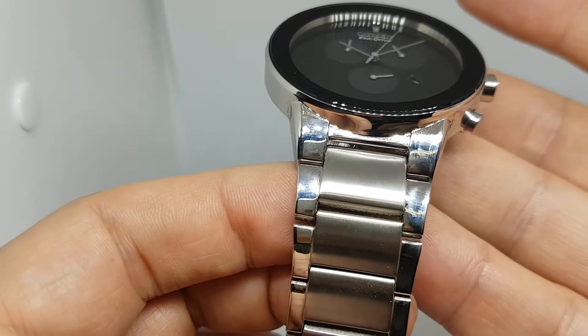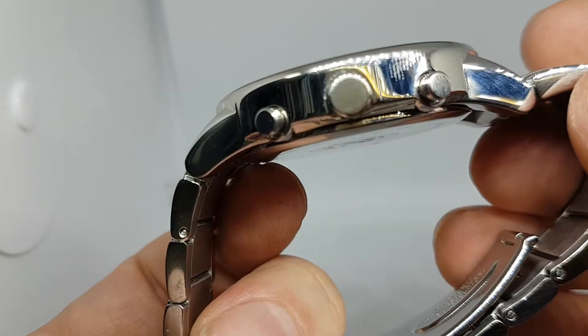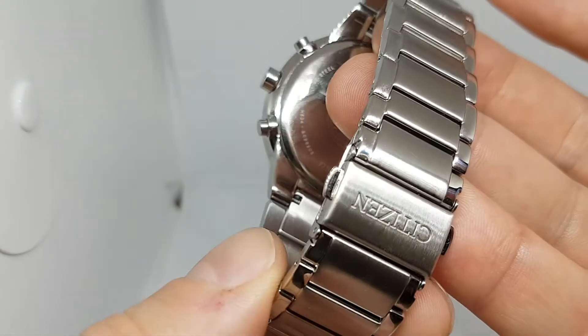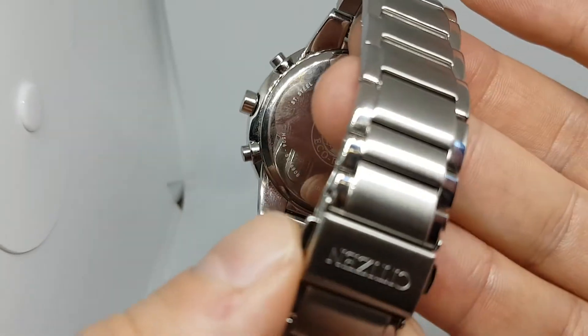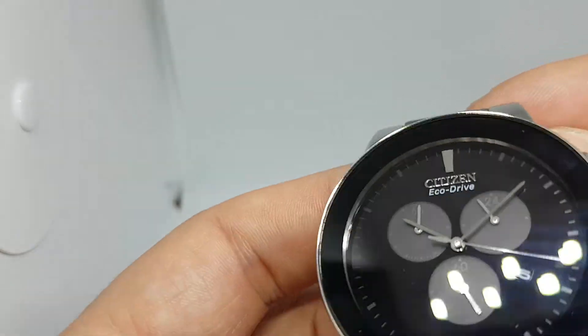It's all stainless steel, polished at the sides. The case is polished too, so it can attract fingerprints as you can see already. You've got the deploying clasp, and we've got all the box and paperwork for this, even the hang tag.